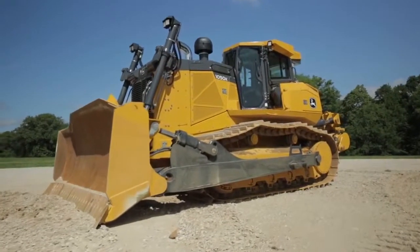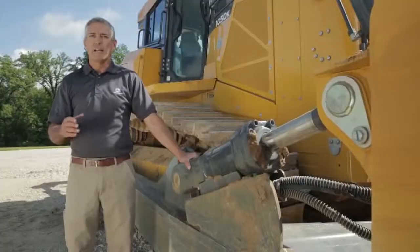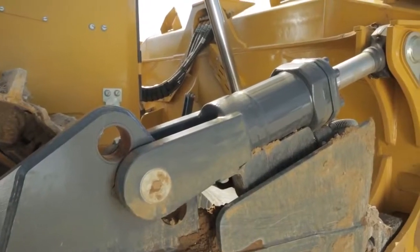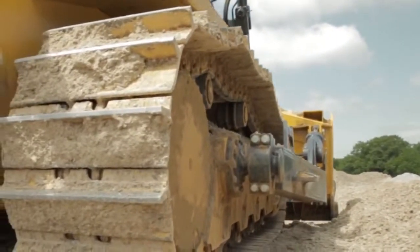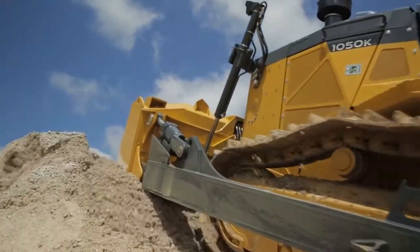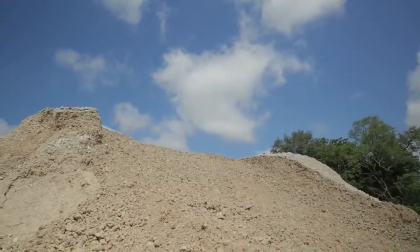One such benefit is our power pitch option. A power pitch is a productivity tool that allows the operator to adjust on the go the pitch angle of the blade. So if he wants to roll that blade forward for an aggressive cut to load that blade in a hurry, he can do so and then rock the blade back to carry that material, giving him that option to move that blade on the go.